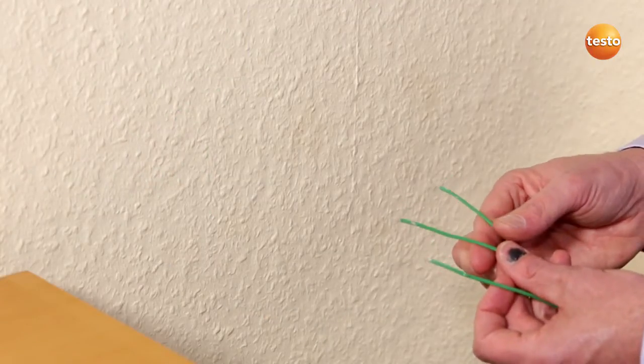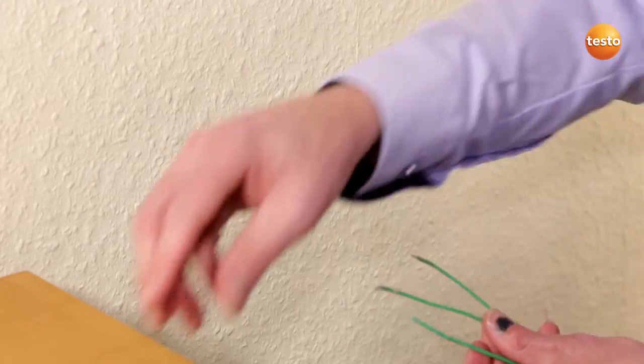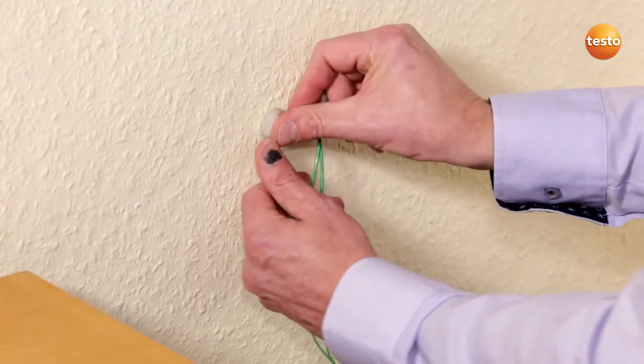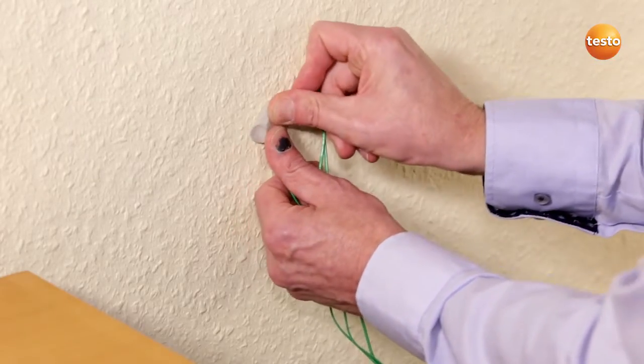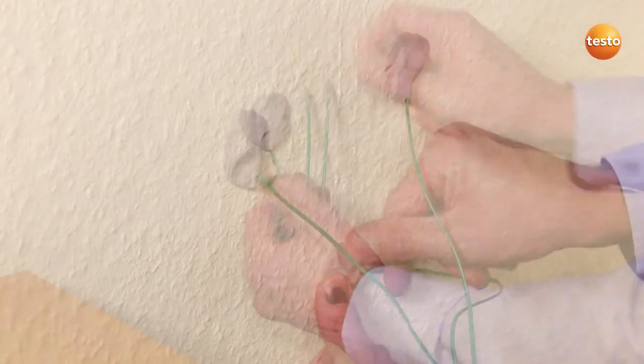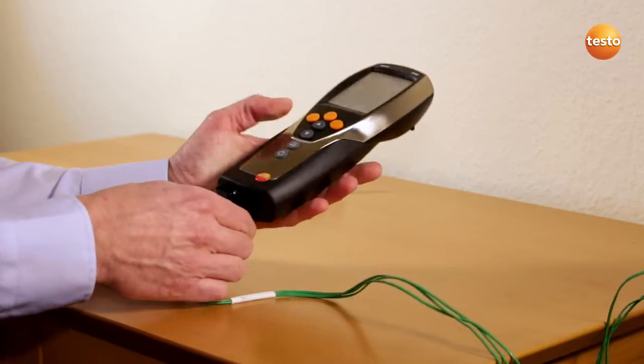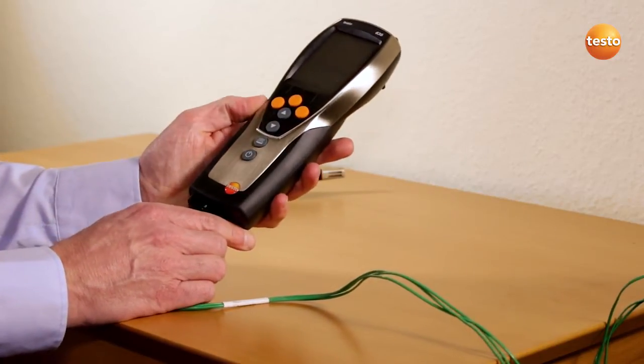Three measurement points allow us to take mixed masonry into account. The three wires of the surface probe are attached to the wall using putty. They should be arranged in a roughly equilateral triangle with edges of about 10 to 15 cm. After attaching the sensor and switching on the instrument, we go outside.